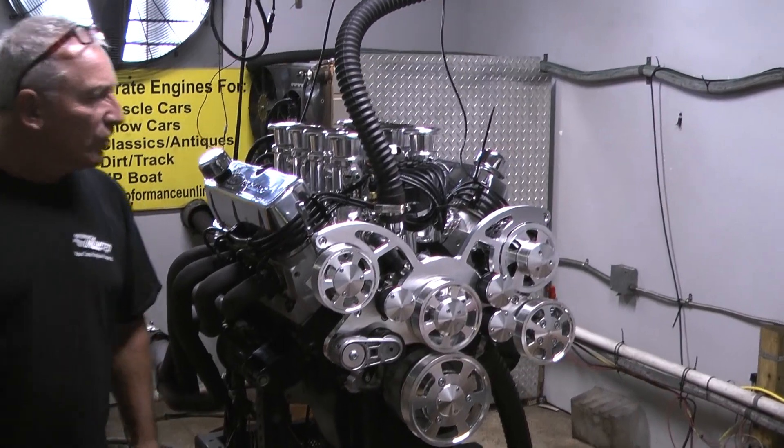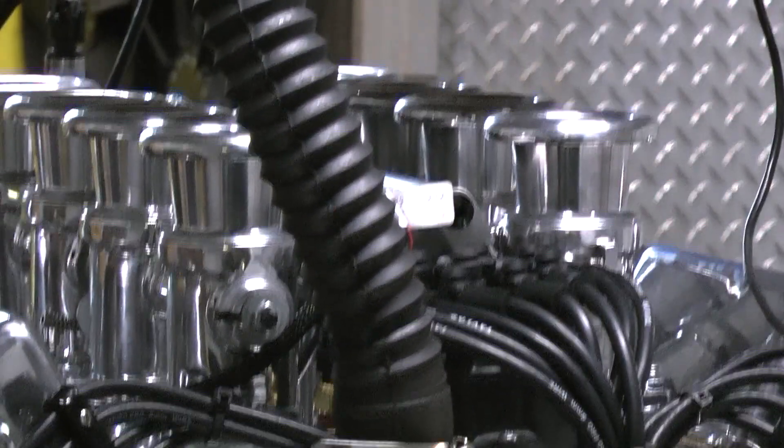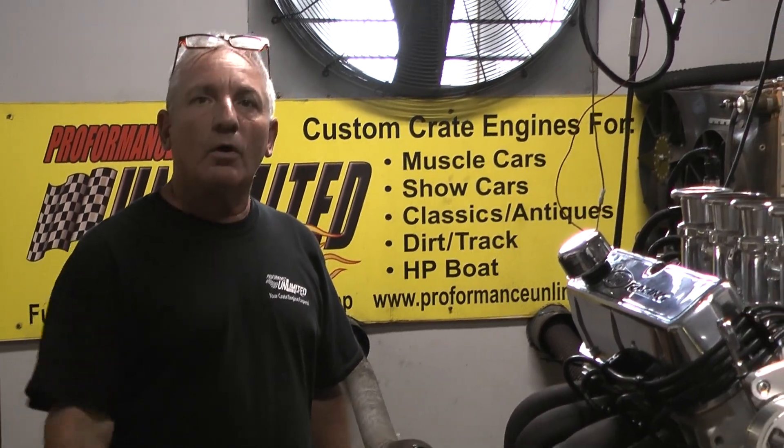This is going to be one of our new packages. We're going to call it a 550 design, and again, give us a call. We'll be happy to put something together for you. We'll explain what you're going to get after you check out, and give us a call.